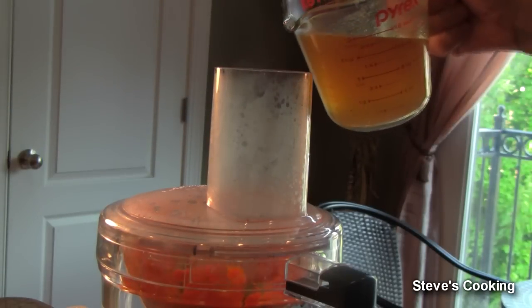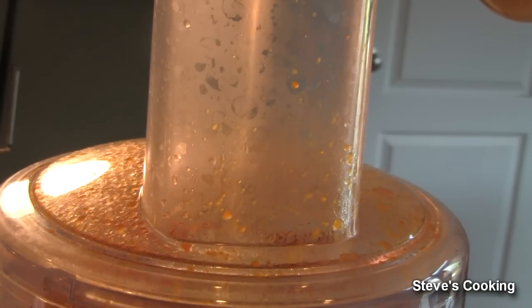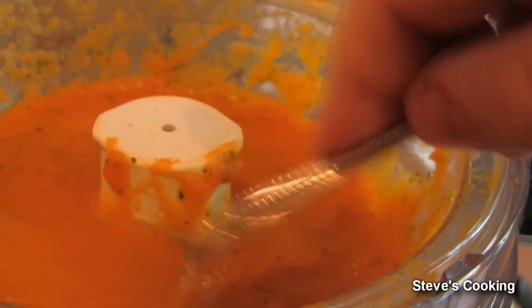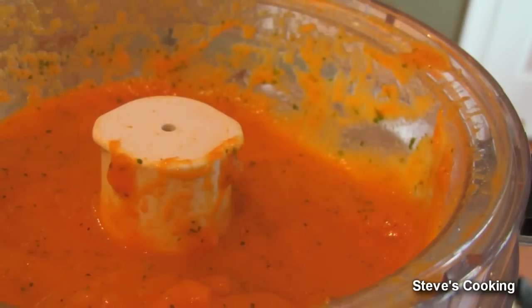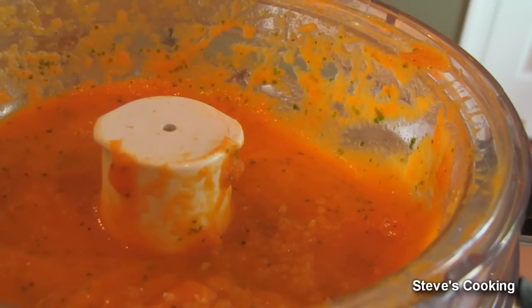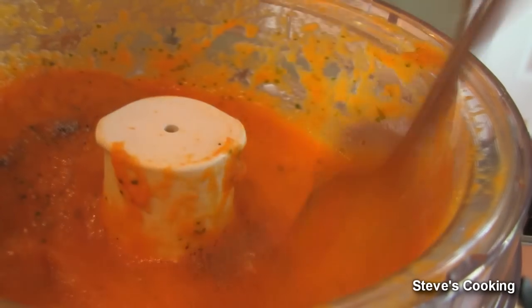Let's blitz that out and gradually add your stock. Look at that — beautiful, it's all tasty. Carrots are so sweet. Needs a little bit of salt and a touch of black pepper. A little better mix. Absolutely beautiful — that'll be great in the risotto.